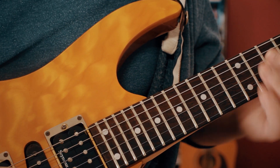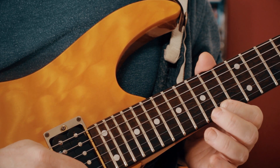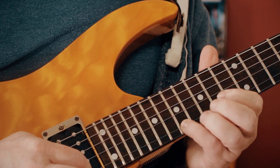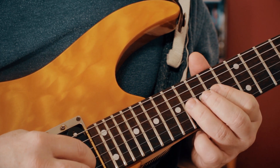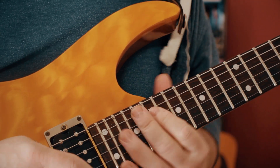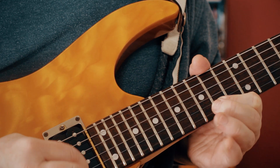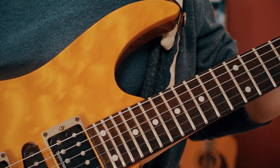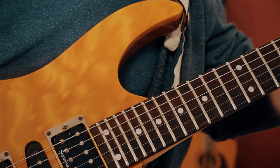Then we've got this final descending run where we pick 17, 16, 14 - so that's A, G sharp, F sharp, E, D sharp, C sharp, B. So 16, 12, 16, 12. Then we're back into that. So that's the first solo - a great solo.